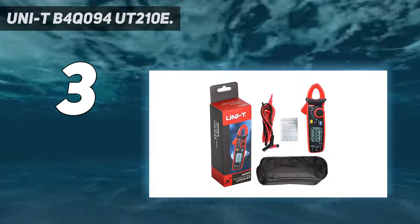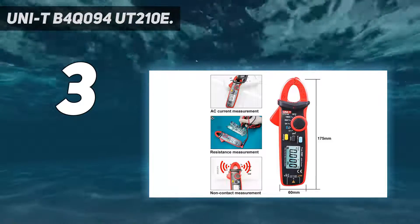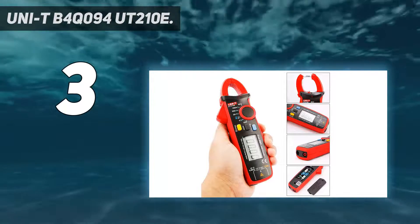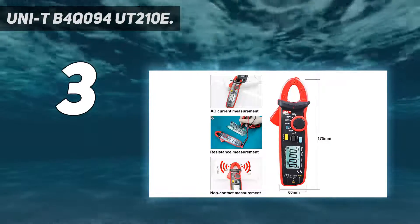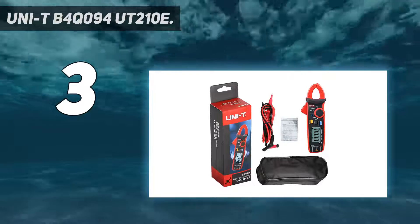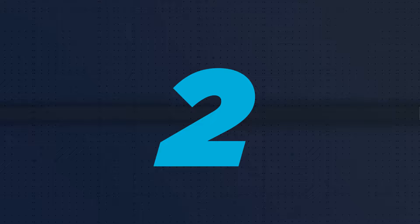It is one of the most highly rated clamp meters by customers, still available at a very low price. Features include 100A AC and DC current measurement with 1mA resolution, V/F/C function for measuring signals at various frequencies, 600V AC and DC voltage measurement, resistance, diode, continuity, and capacitance functions, non-contact voltage detection with lead indication, display backlight, data hold, max/min, and zero mode.